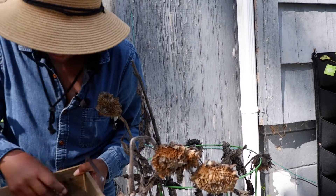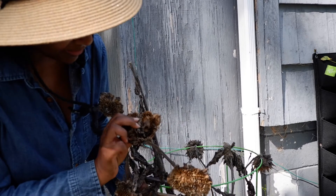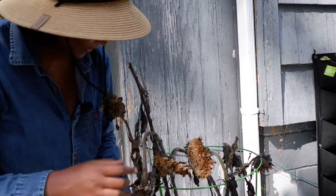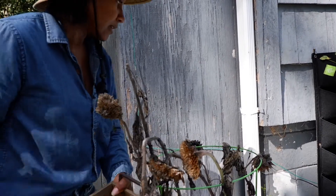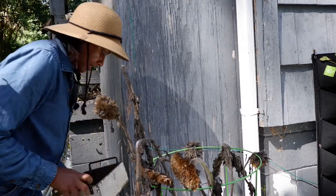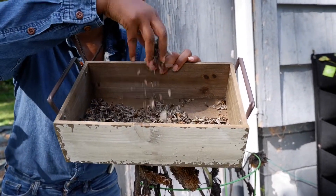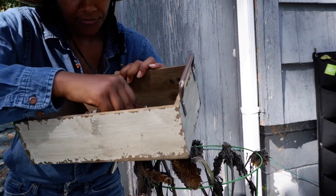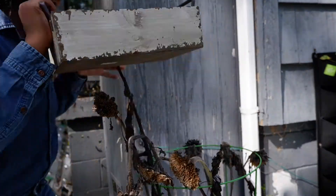I didn't want to squish him but I think he's okay. That's another reason I like to keep these out here to dry in the sun — the little bugs can escape. These were my bigger heads, so I got these seeds. Here I have some smaller ones, and I'm going to put them in a different container because I'm going to save some of these to replant. I can sift them out and take some of the pieces of plant out — got quite a bit there.